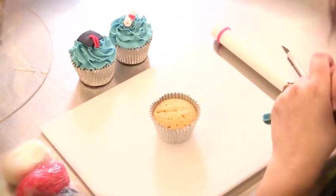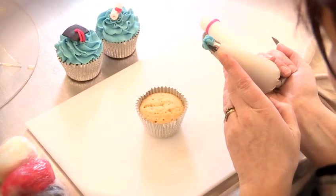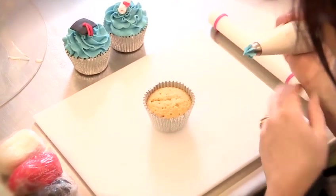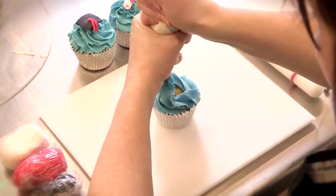Take your cupcake and do a buttercream swirl on there. I'm using blue buttercream and a Wilton 1M nozzle, which is a closed star, but you can use any nozzle or any colour buttercream that you wish. Just do a swirl like so.